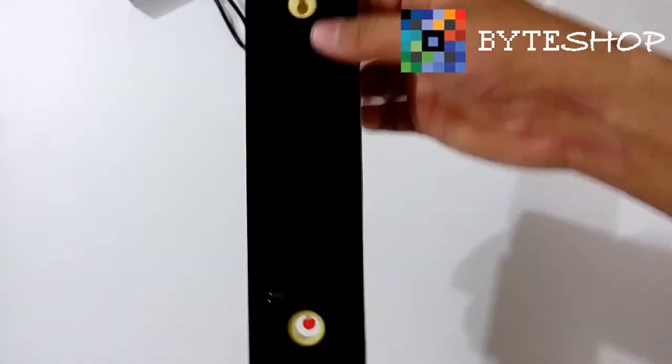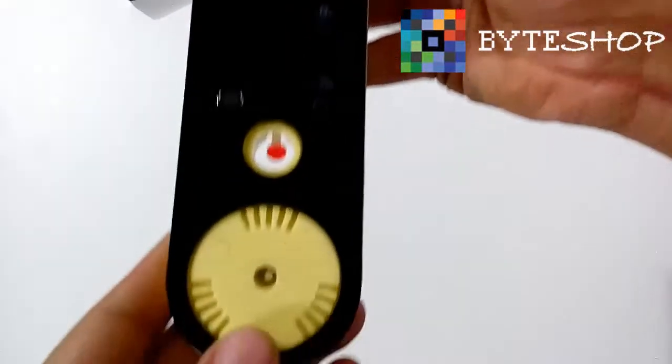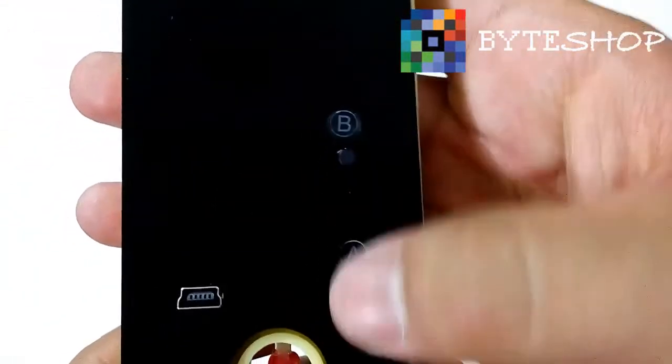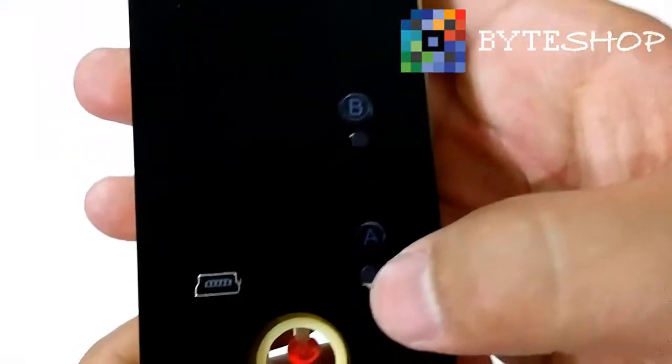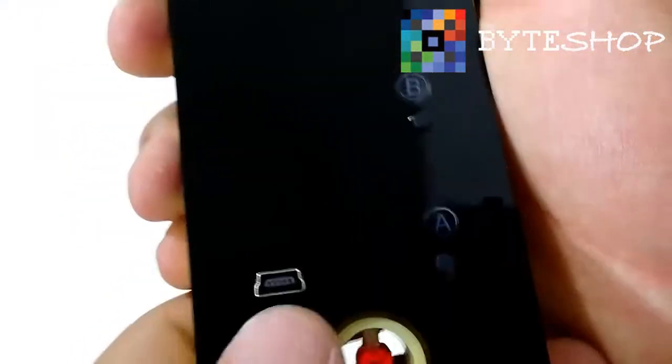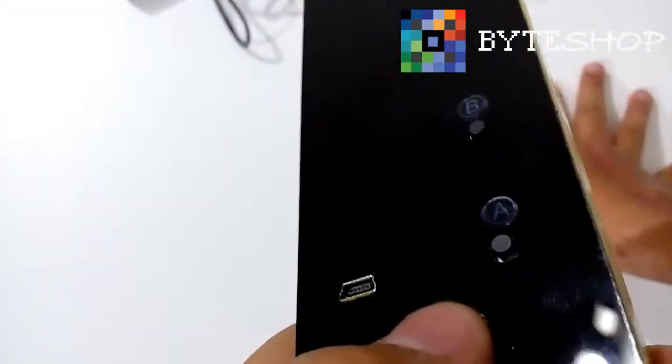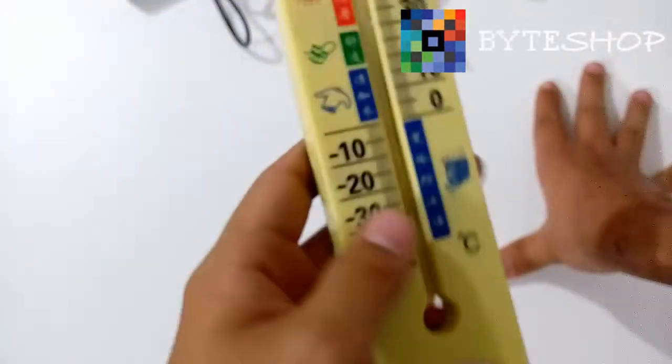Parece cualquier otro termómetro. Por atrás no tenemos nada. Y aquí tenemos dos botones: el botón B y el botón A. También tenemos el conector donde vamos a poder cargarlo y también sacar los archivos que tiene la cámara. Tiene una memoria interna de 4 GB.